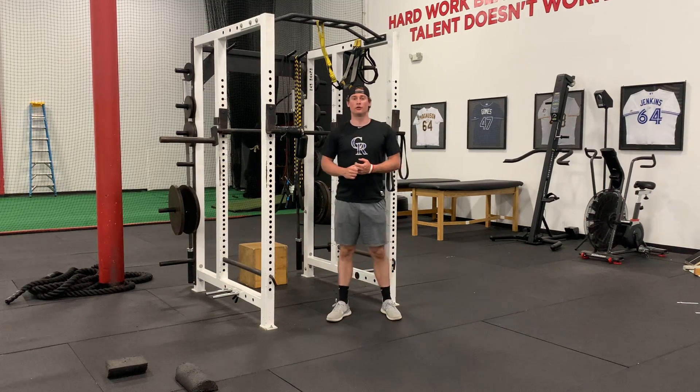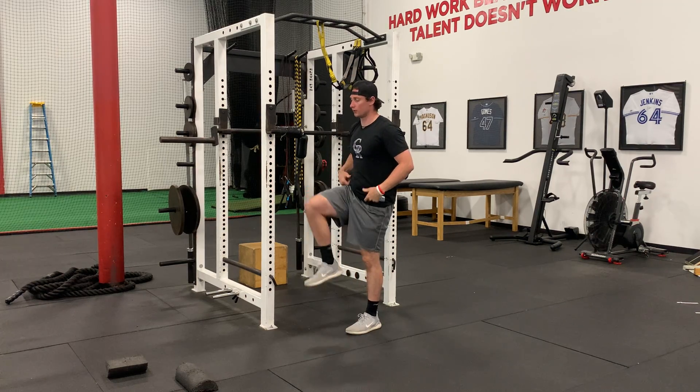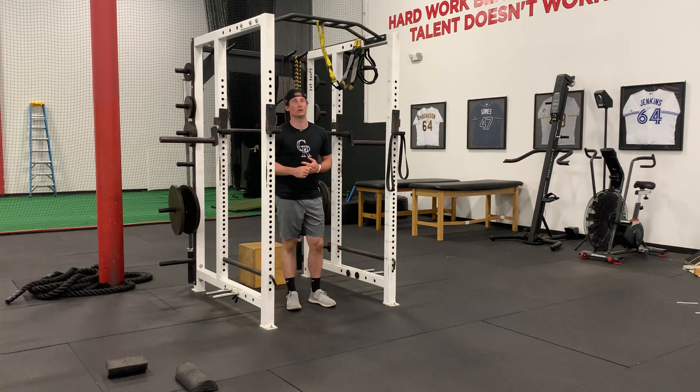For a 90-90 pull-up iso hold, I'm going to get to the 90-degree angle with my arms, and I'm going to get to 90-degree angles with my hips, my knees, and my feet. I'm just going to hold that position and breathe for however long you're supposed to.